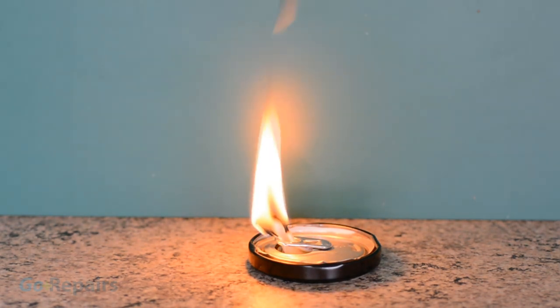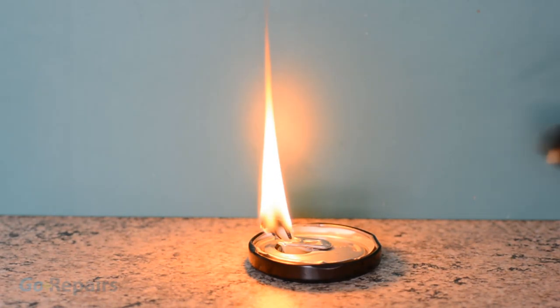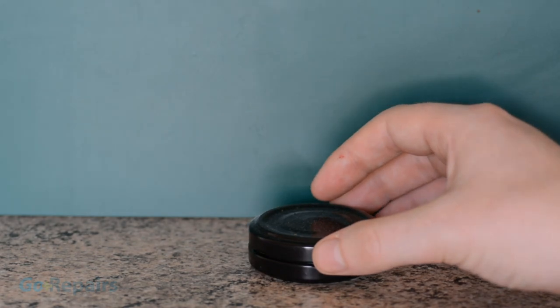I would advise you trim the top of your wick to avoid it burning with black smoke like this one, but even if you don't, it should eventually burn down to a level where this stops. When the time comes to put out the flame, just use another jar lid.